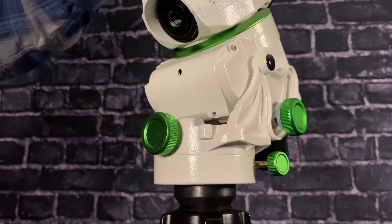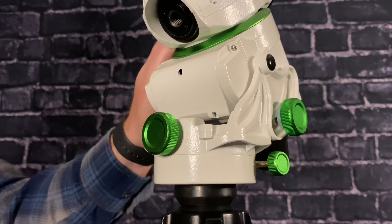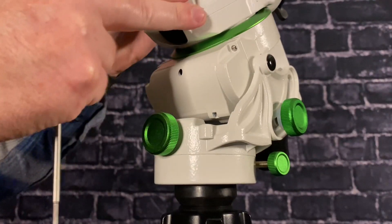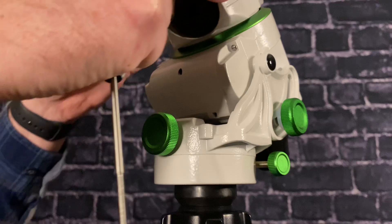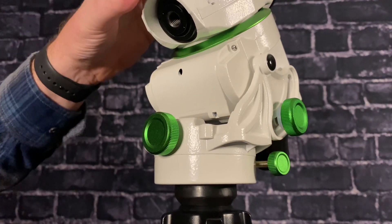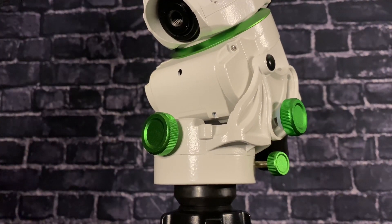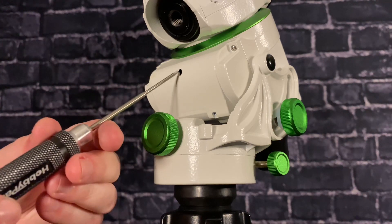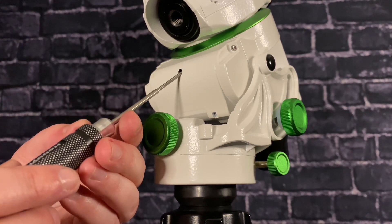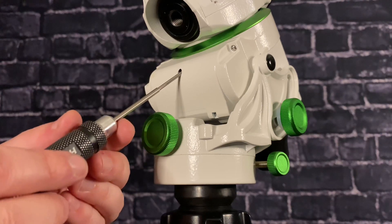That did it — that took the play out. Now I'm going to loosen the right ascension screw. That's tight, like when I first received it — pretty dang tight. There's still a little bit of click in there; I can hear it when I turn it. But it's very, very tight, so I'm going to back that off just a little bit.